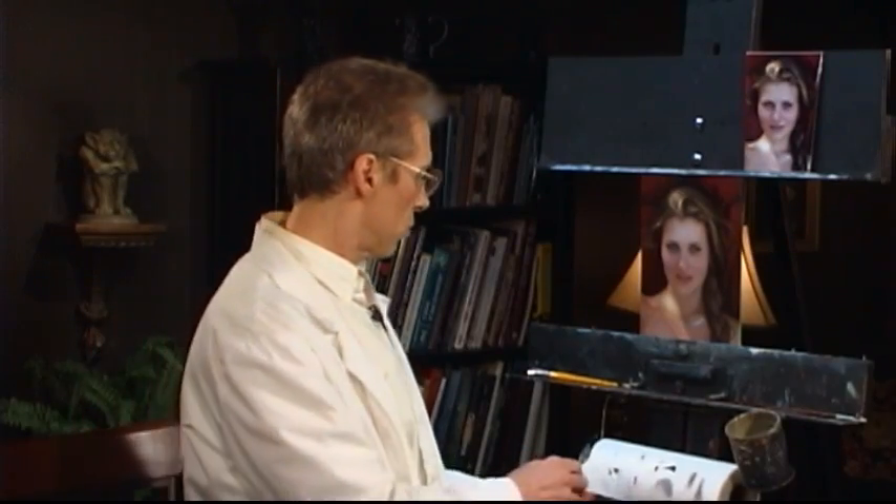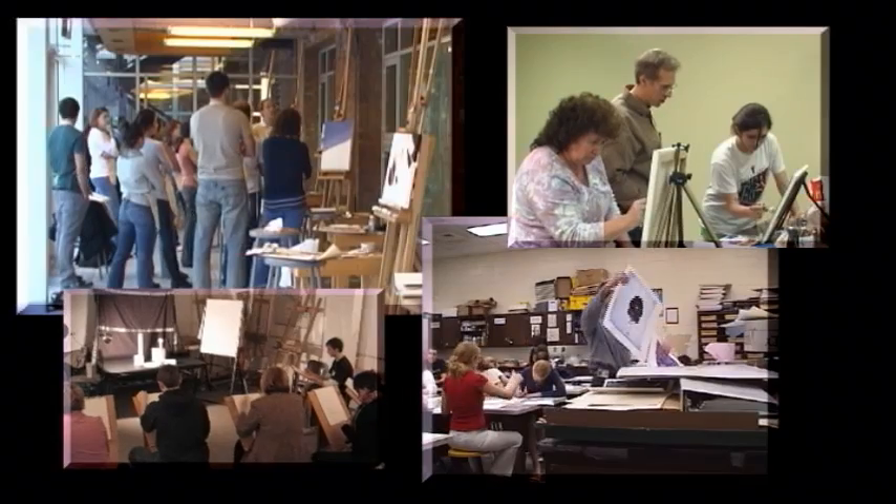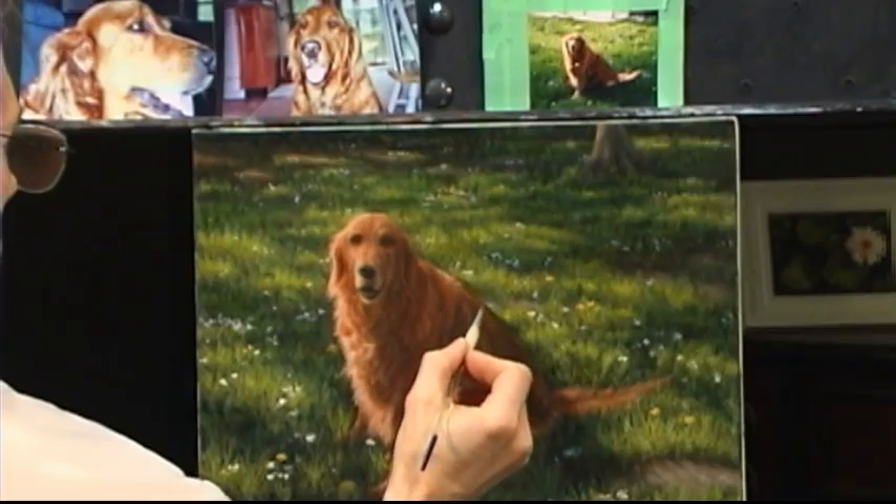As a painting instructor, one of many, I've been fortunate to work with a lot of students over the years. A typical student usually starts out by asking how to paint a particular subject. Some love trees, others want to paint their favorite pet, or the ambitious ones start out with portraits.